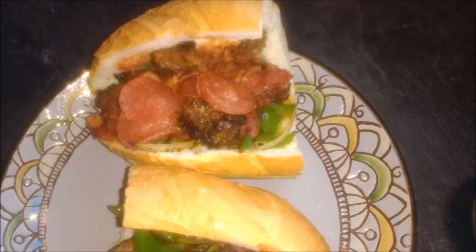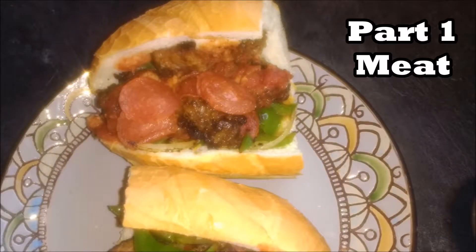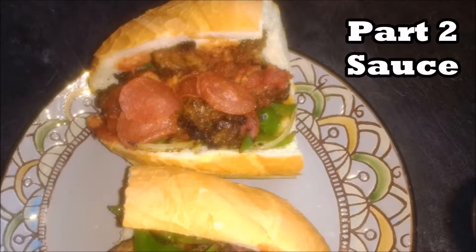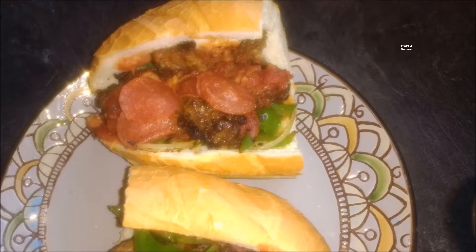The recipe today will be divided into three different sections. We're going to have the meat part, the sauce part, and then we're going to put it all together. The nice thing about this recipe is that the individual sections will be divided up in their own individual videos, and the recipe will be in the description section. This is going to be nice, easy, and lazy.